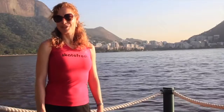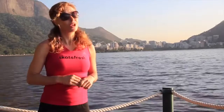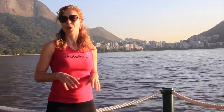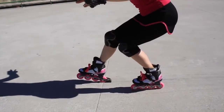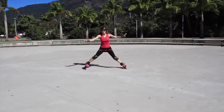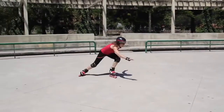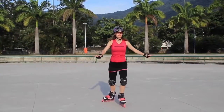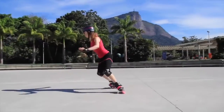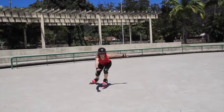Hi, this is Asha from Skate Fresh, bringing you the first in a very special set of three videos on the oh-so-very-important art of stopping. In this video and the others in this series, I'll be actually teaching you some new stopping methods and discussing some common problems and issues with those stops. We'll be looking at stops for different ability levels as well as methods that work for almost everyone. We'll also be discussing some pros and cons of different stops and also looking at the very important heel break debate.